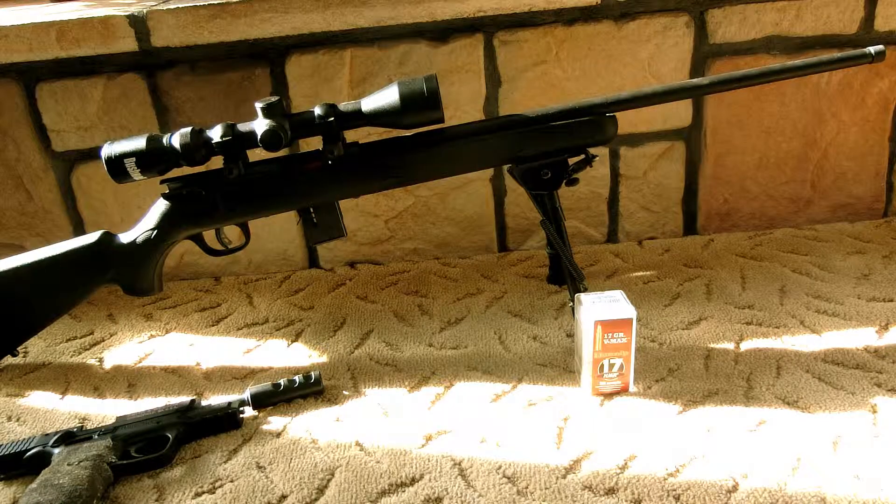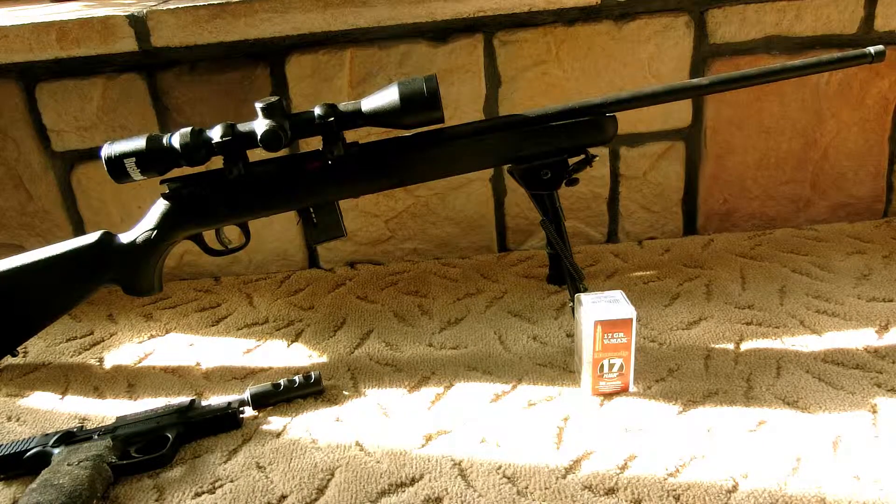This is LCS Town and I hope you guys enjoyed the review. Once again, accuracy is one and a half to two MOA. Stick with the five-round magazines in my experience. The gun is accurate and cheap, and if that's what you're looking for, this is a great hunting rifle and plinker. LCS Town out — you guys remember to have a great day and a great life.